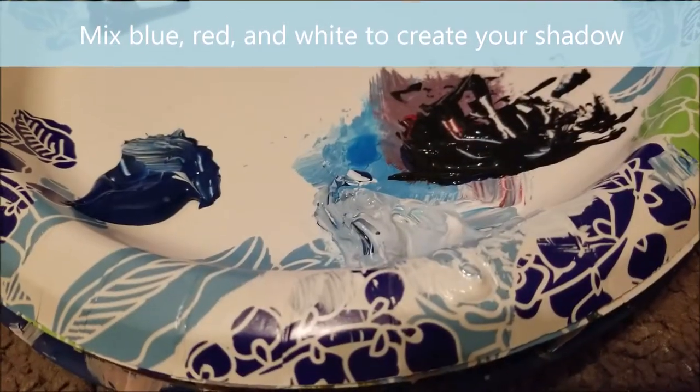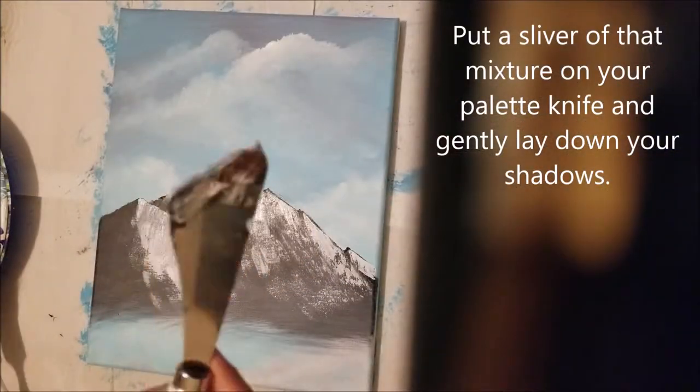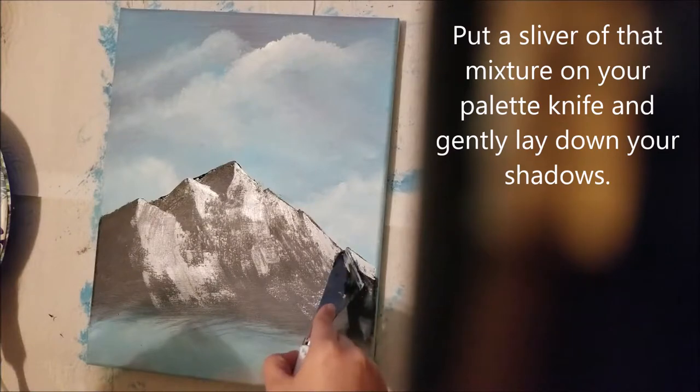For your shadow, mix some blue, red, and white. Add your shadows just like you did your highlights — gently lay it down on your canvas.